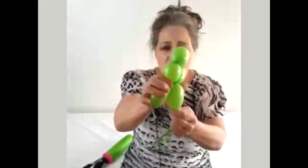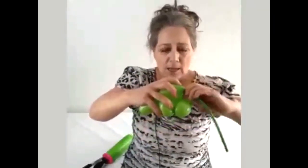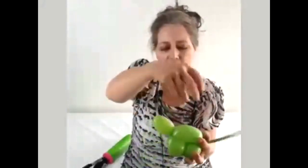Now we're going to fold this and we're going to twist the last and the first bubbles together. Now we're going to fold this last bubble on top of here and we're going to take this tail and tuck it under and then pull it through.